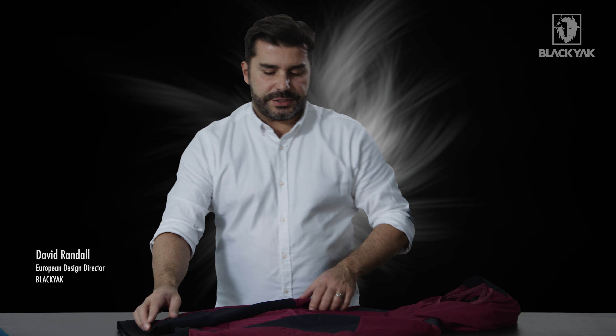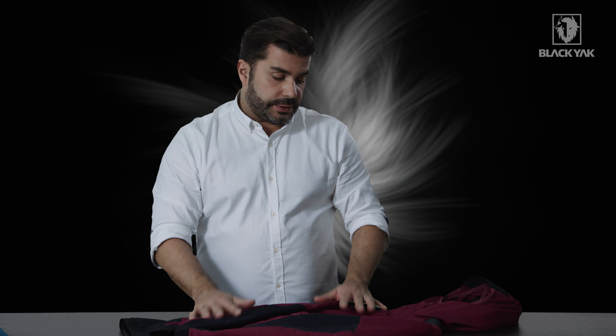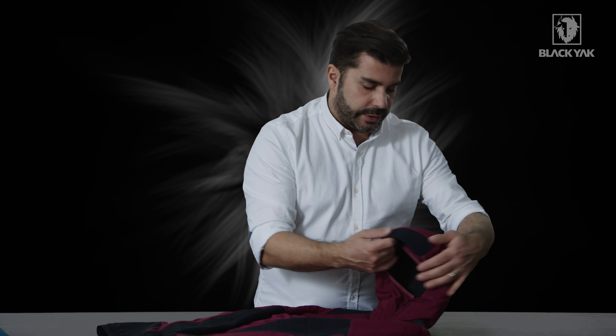I'd like to introduce you the Pali Line Signature Jacket for Women from Black Yak. This is a completely new product for us, so I've got lots and lots to explain to you here.